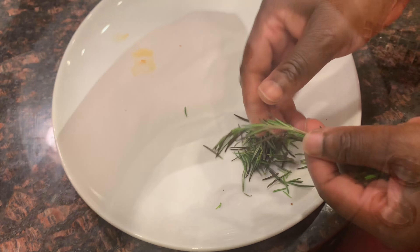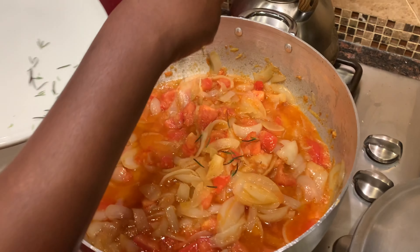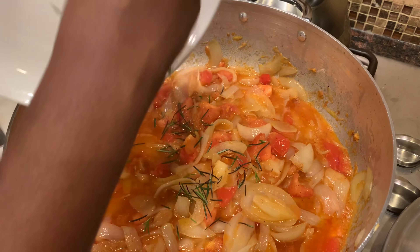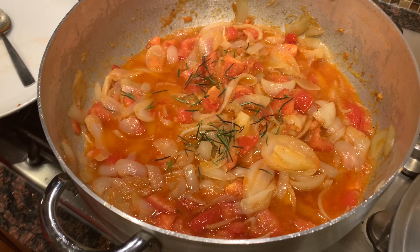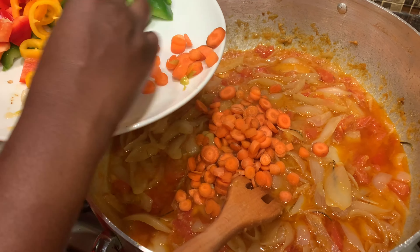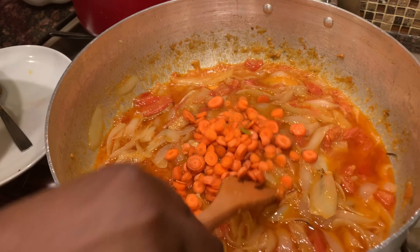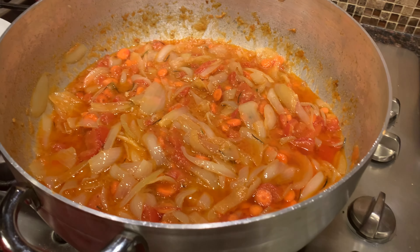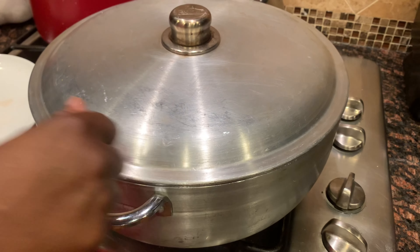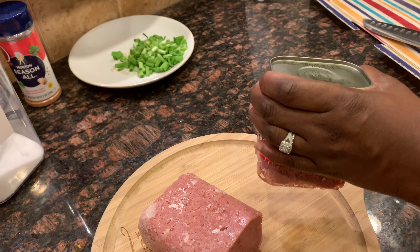Next I'm going to add in my fresh rosemary — be sure to pull it off the sprig before adding it into your stew. Then add in your carrots and cover your stew to let the carrots cook with the stew for at least five minutes.